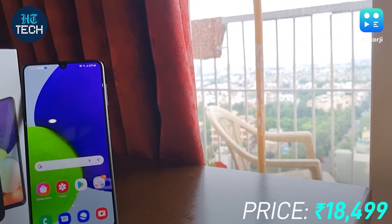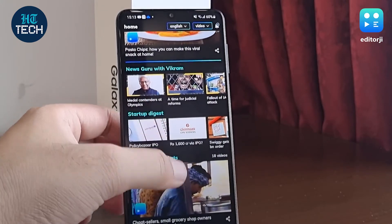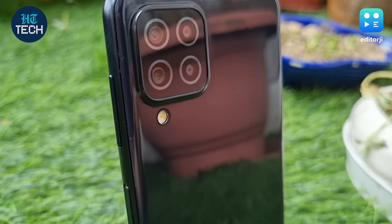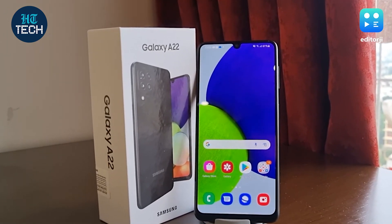The Galaxy A22 provides a compelling package at this price point. What the HD+ display lacks in sharpness it makes up for in colour and vibrancy. The camera setup is among the best in the segment, OIS at this price point is commendable, and Samsung's software remains very polished. The phone is available for Rs. 18,499. Now, the other big news in tech this week has been about the Pegasus surveillance row — have you ever wondered how you can tell if your phone has been hacked by spyware or adware? In this video we'll tell you exactly how.